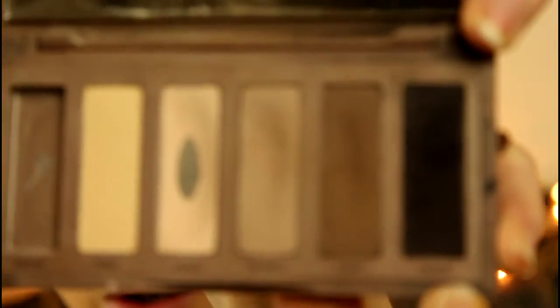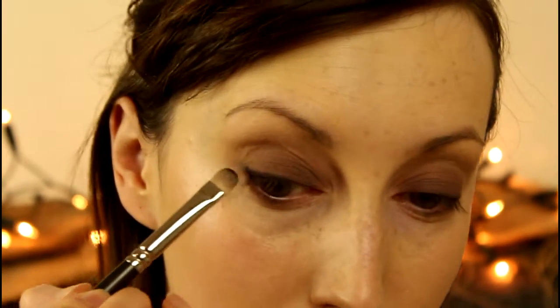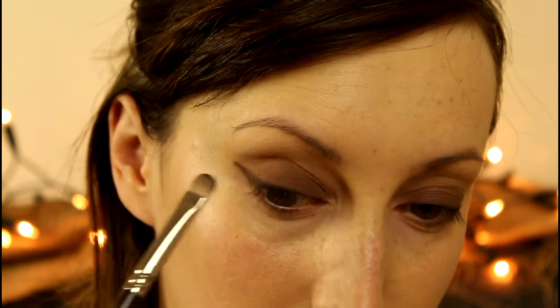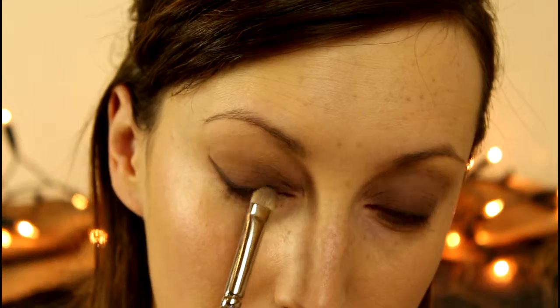Now I'm going in with my flat shader brush and the shade Crave, which is the darkest shade in the palette. I'm going to try and make a really soft wing — all I'm doing is pressing it on the outer corner of the eye and very lightly making it into a flick. Then with a pencil or Luxe Petite Crease Brush by Zoeva, I'm just going to lightly run that along the edge of that black to smoke it out.